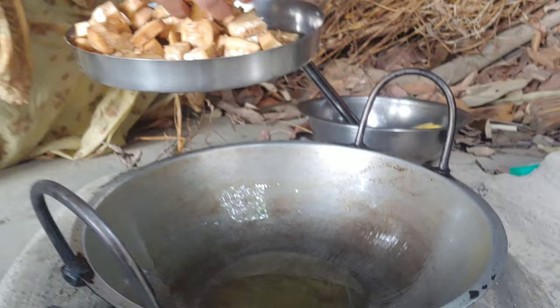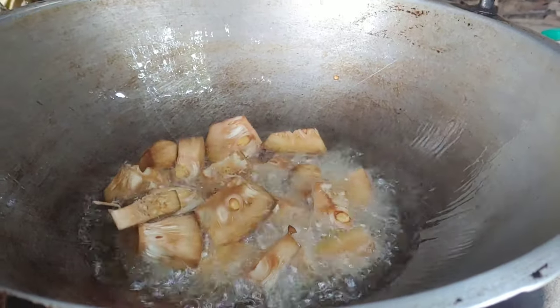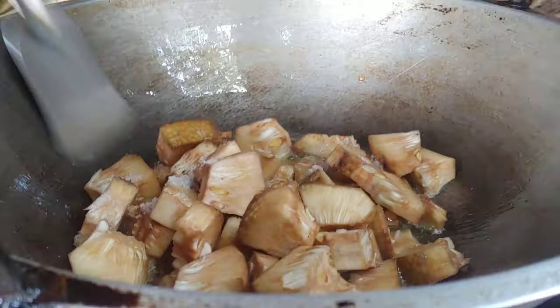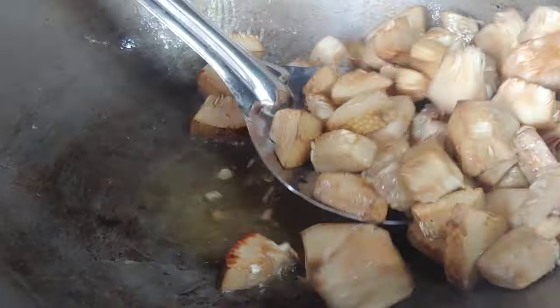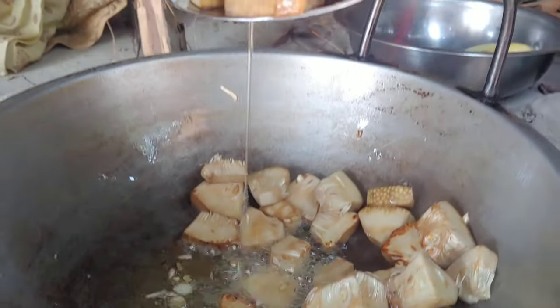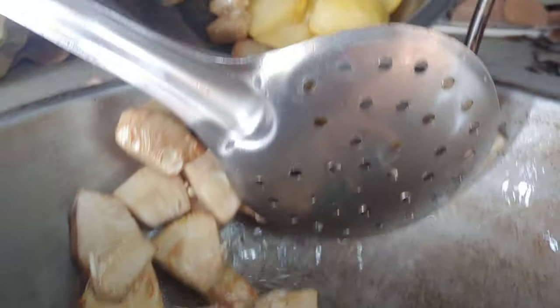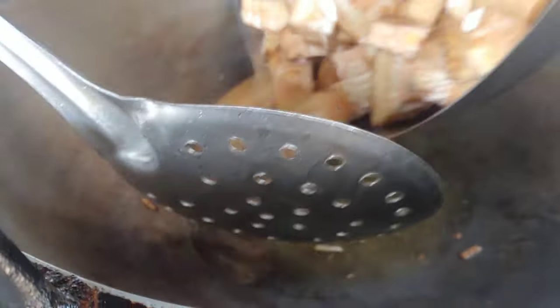I have to put the other side into the dimension of the rice. I'm going to the pot. Let's put the pot in a bowl. Here are the pot in a bowl. This is why I'm eating it.